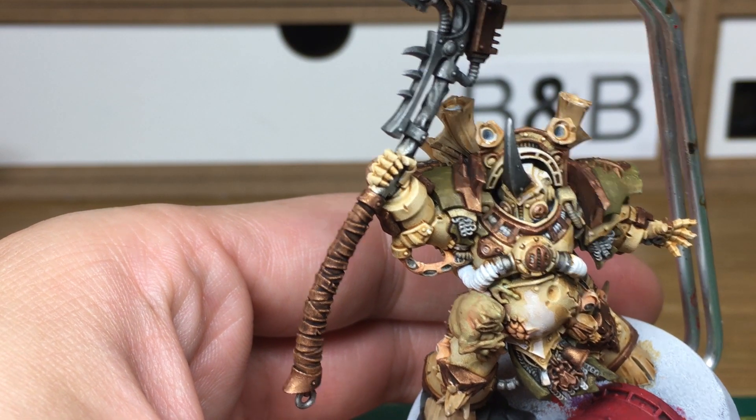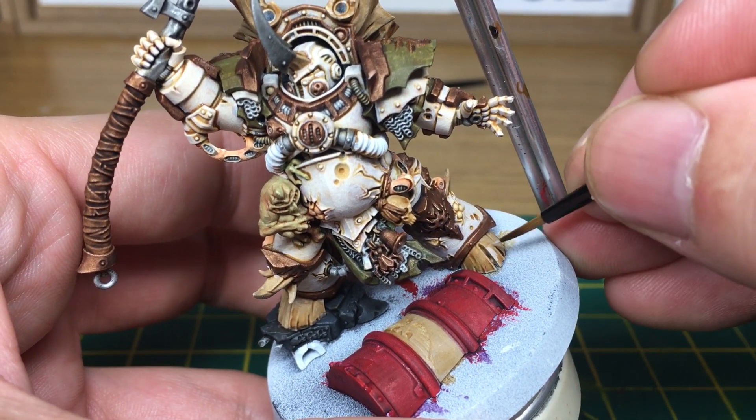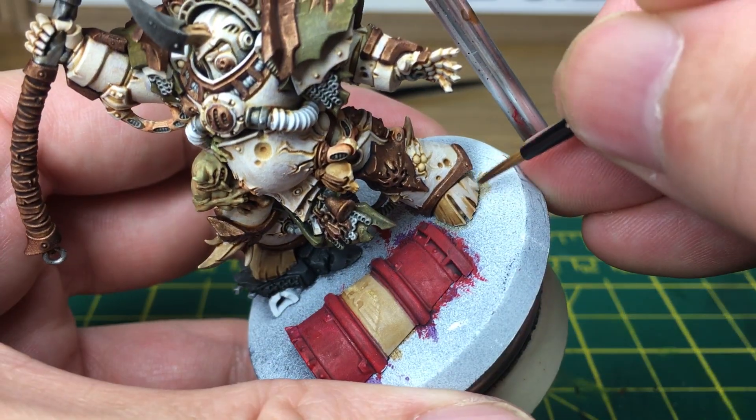When we come back we're going to have all the armour painted. Next colour we're going to be doing is back to Rakarth Flesh, and for that we're going to be putting the base colours back onto the bone, leaving a lot of the sepia in the recesses to keep them dark.